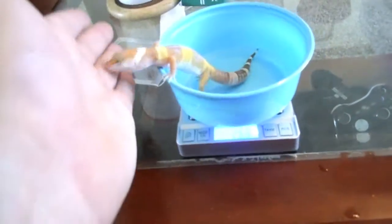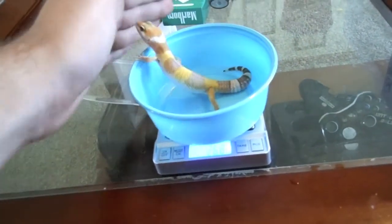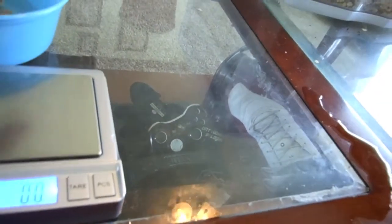All right guys, it's Midwest Leopards here. I'm weighing in Tank Supergiant Sun Glow. I don't know if you can see that — I'm trying to get it centered because it's kind of a small scale, but it says 26.7.